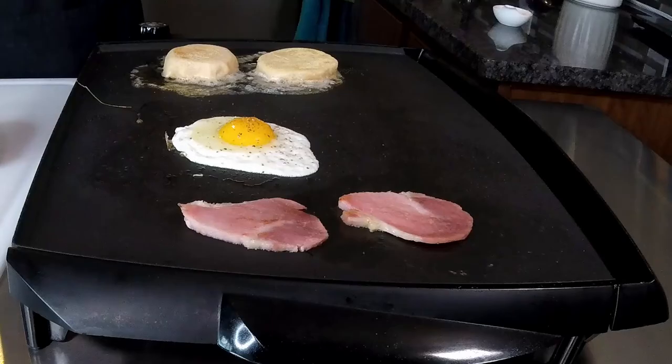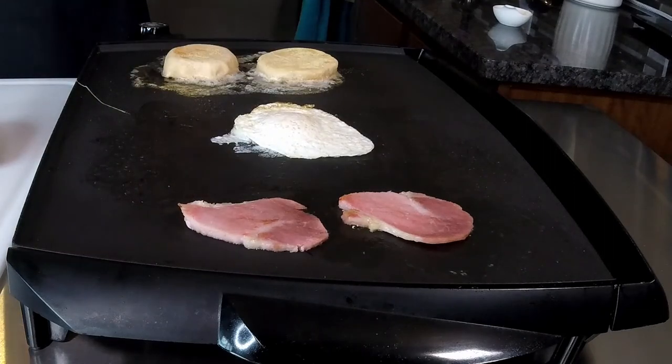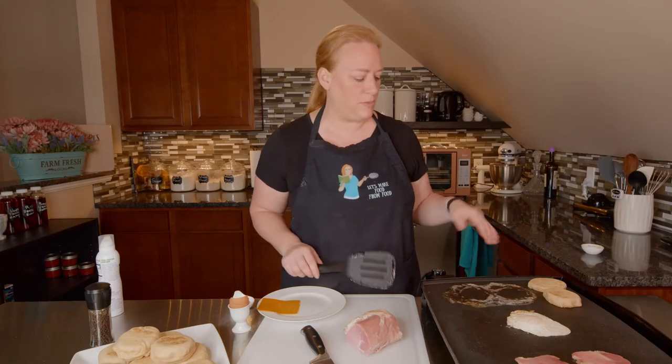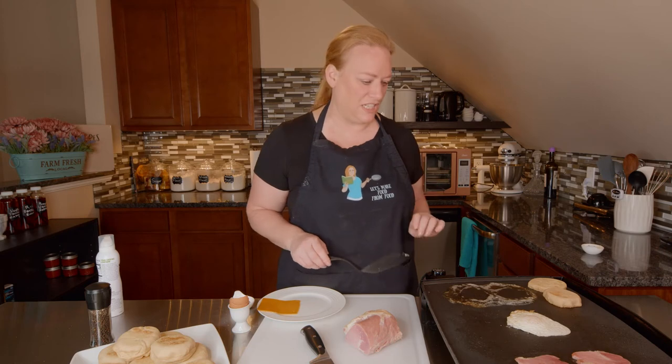Let's see if I can flip my egg without screwing it up. I've moved my muffins out of the pool of butter so that they'll continue to brown up a little bit more without soaking up any more of the butter — I think I've got plenty in there.